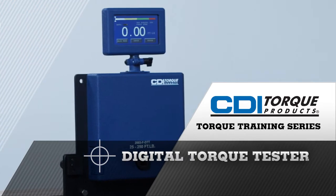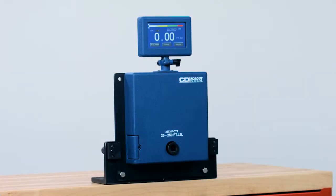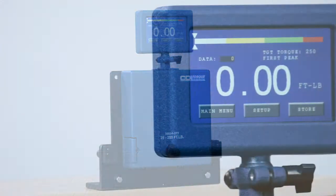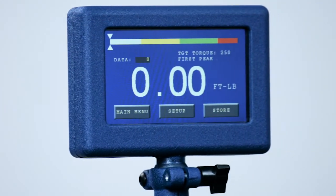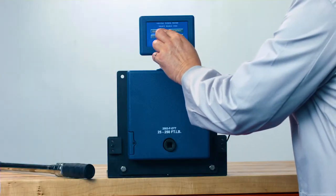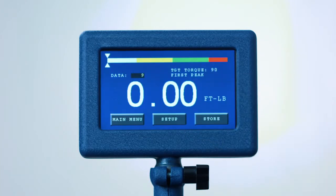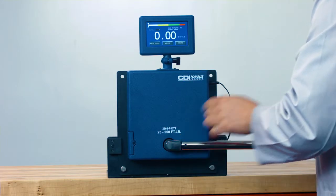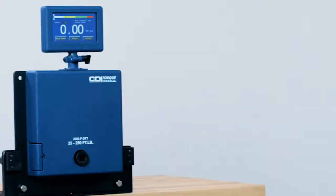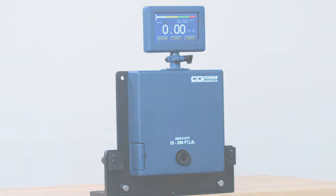CDI's Torque Training Series Digital Torque Tester, DTT. Today's video covers the proper use of CDI's Digital Torque Tester, called DTT. With its large, full-color touchscreen, the DTT is easy to set up and use. It's a highly accurate digital torque tester that's perfect for periodically verifying the accuracy of your click wrenches, dial wrenches, and digital torque wrenches. The DTT can also be used for training in the proper use of click-type torque wrenches.